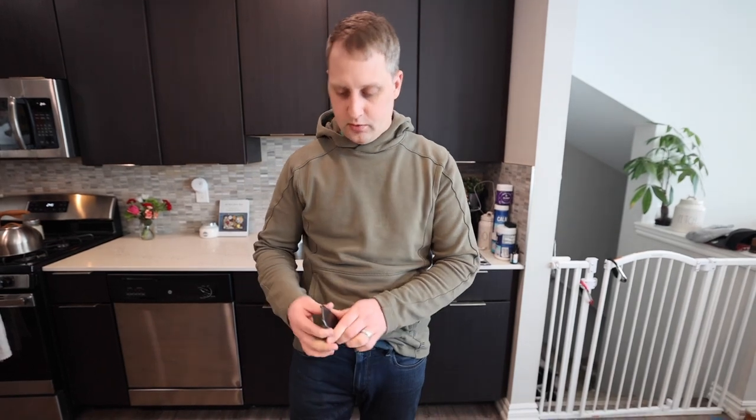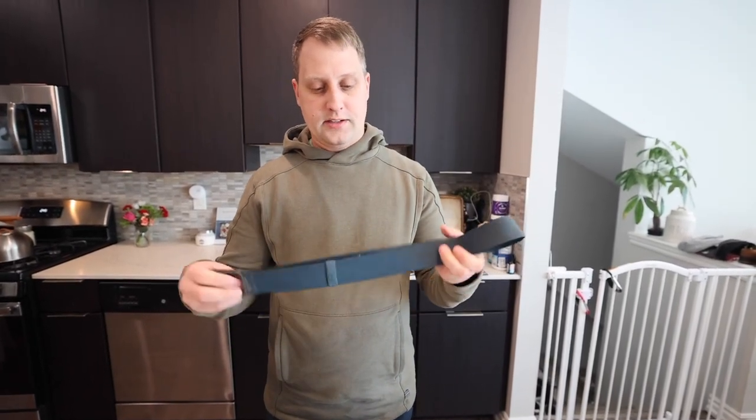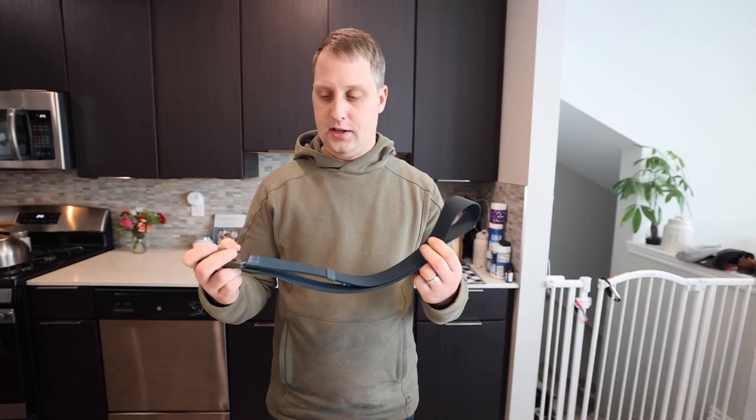Hey, what's going on guys, Brian here with Brian and Liz Reviews. Today I want to show you guys the Groove Life Belt — this one right here, comes in a nice dark blue color. I know there's a variety of different colors that you guys can check out.